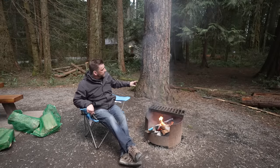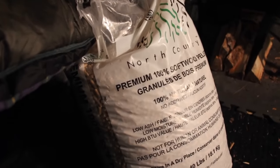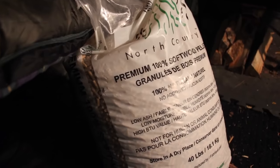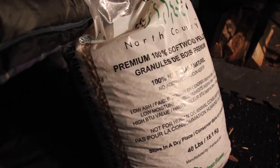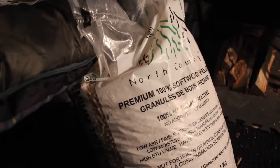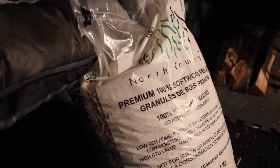I picked a spot here with the bathrooms — great. The bag of pellets is 100% softwood, low ash, which is good, high BTU value — I like. Not for human or animal consumption. Alright, 40 pounds, five dollars. I really hope this works, but we'll give it a try. Otherwise I'm going to be cooking on the hot plate tonight. It's kind of roaring — not just coals, but still some wood in there. I'm going to throw in some of these pellets and see what happens. There's no wax or anything in these — it's just compressed wood. I don't see why it shouldn't burn.